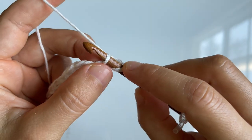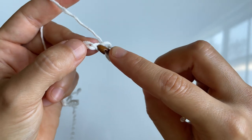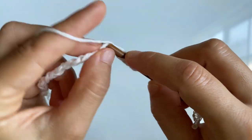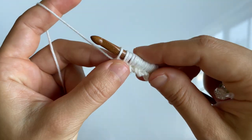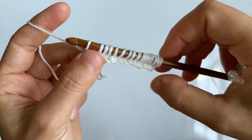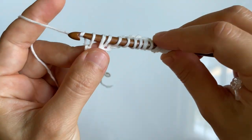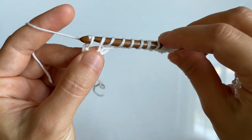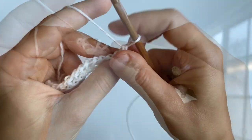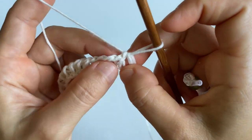Now we're going to go back to our chain and begin the foundation row at the second stitch of the chain. Insert your hook into the stitch, yarn over and pull up a loop, and leave this loop on your hook. Repeat in every stitch of the chain. Once you've cast on all your stitches, work a return pass: yarn over and pull through one loop, then with remaining loops yarn over and pull through two. Keep repeating until you're left with one loop on your hook.